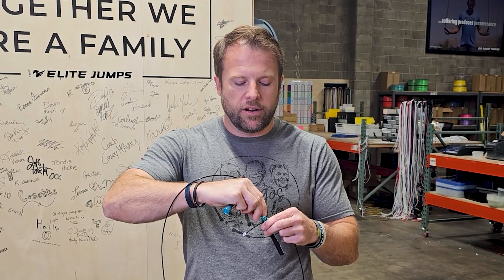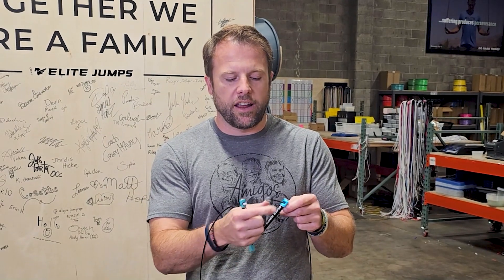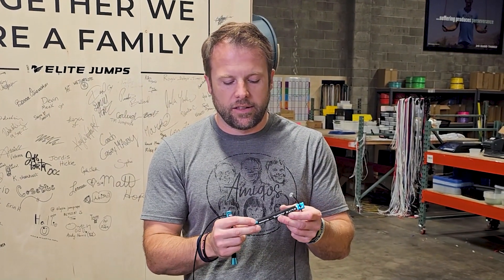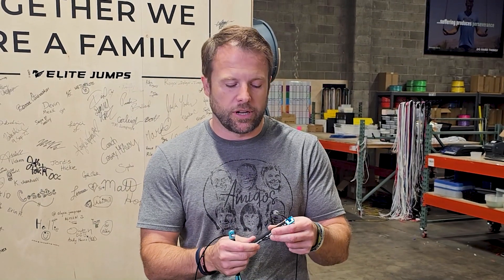When you've actually settled on your size, you don't want this height on the cable — you want it free spinning. This little screwdriver and grub screw setup is just for making size adjustments on the fly.